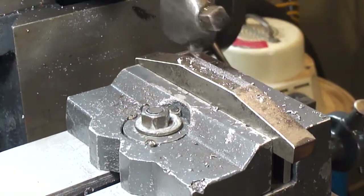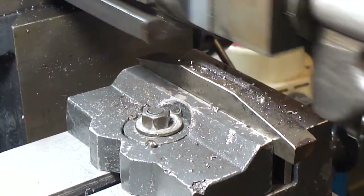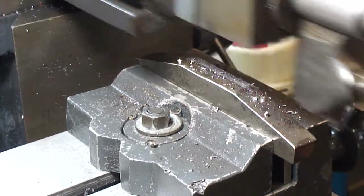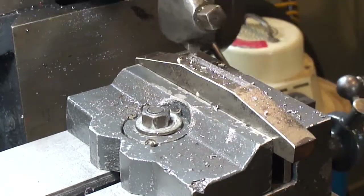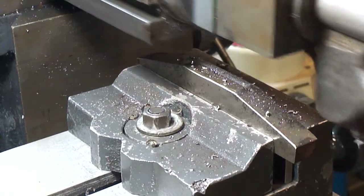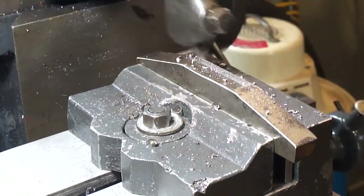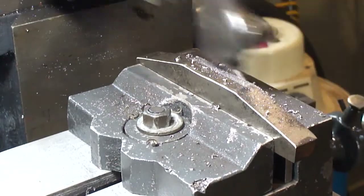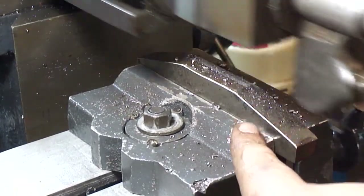I'm just cleaning out the bottom, just trying to get it all squared up and everything. I've got to get this right here foot and flap — just mainly cosmetic. Then I'll turn the vice 90 degrees, indicated in, and go at it. Just cut the places for the rollers to go.